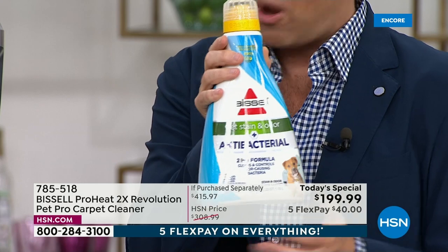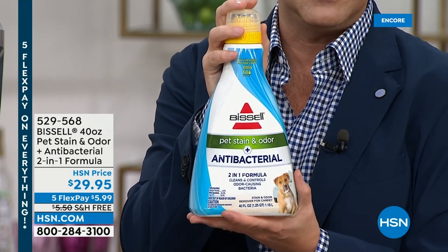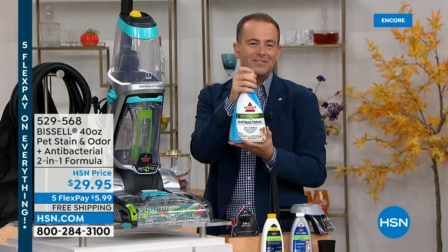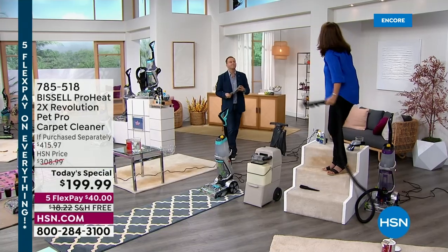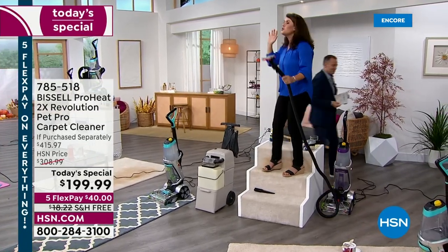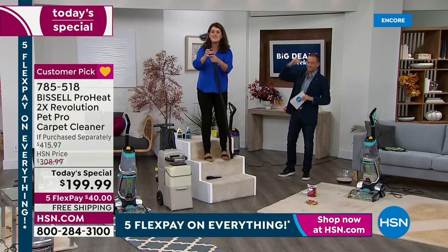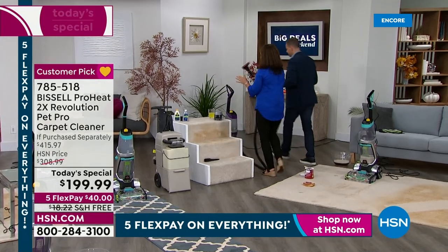We also have available, by customer request, a massive 40-ounce of the fabulous high-end, high-performing pet stain and odor remover. Brilliant product — you'll use this to get rid of all the bad stains and everything else. We do have this available tonight on a special value: $29.95 with free shipping and handling. So with the FlexPay of about six dollars, it's worth every penny — ask your representative and add this to your order. This comes with a hose and it's almost nine feet tall — the rental machine is never gonna have that. Look at how light and easy this is.